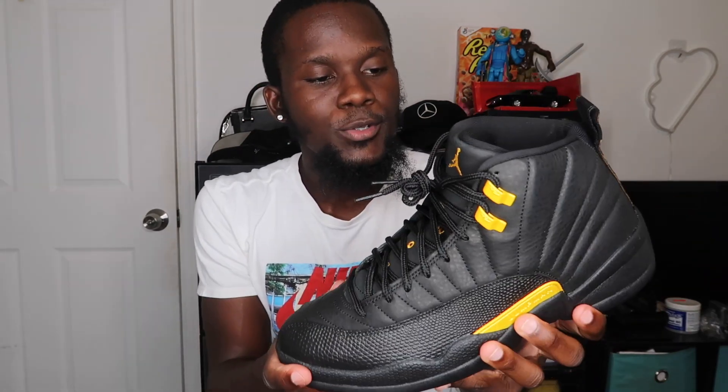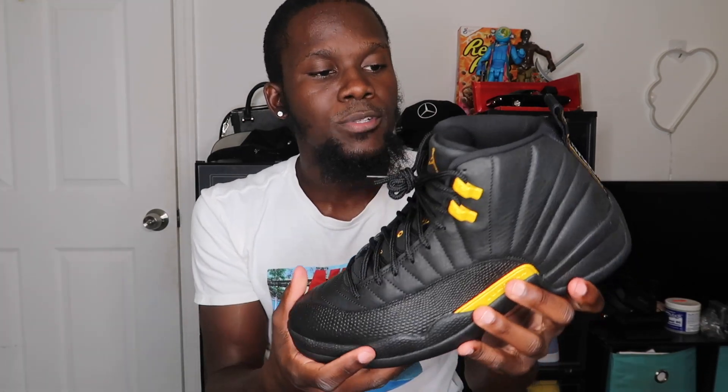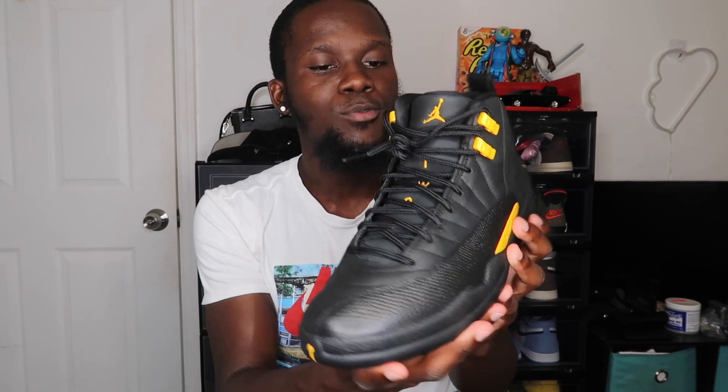Now for the rating — this shoe doesn't look too bad. That all-black with the hits of taxi yellow does stand out a lot. My rating is a solid eight. I feel like this is a shoe a lot of people could wear — it's easy to match. You can't go wrong with an all-black shoe. So if you're missing a Jordan 12 in an all-black colorway, this one is worth picking up.